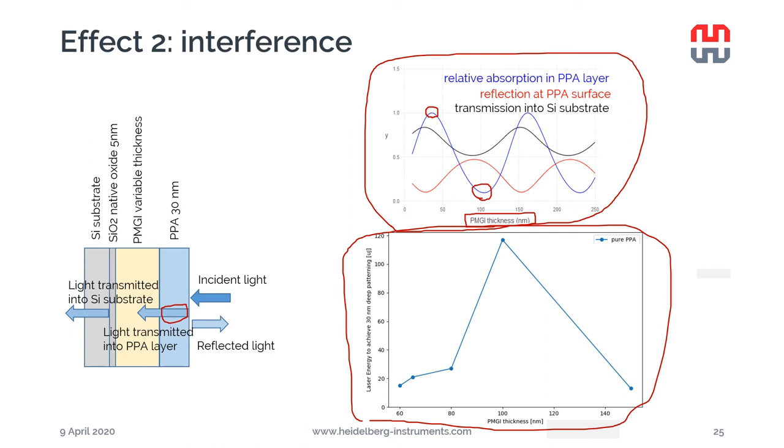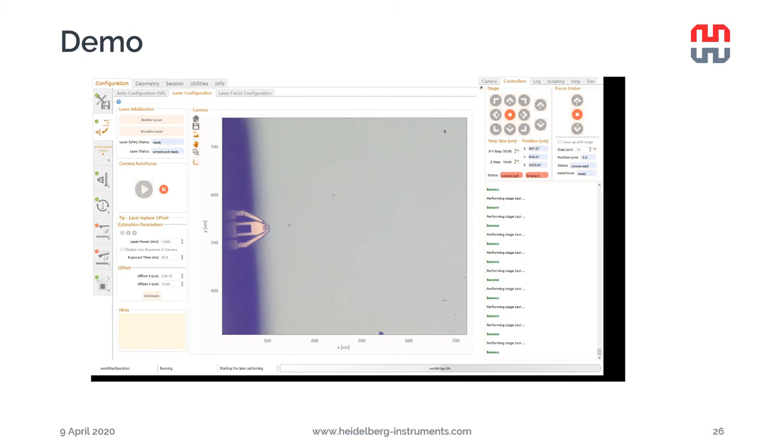Calculations of energy dissipated in the PPA as a function of lift-off resist layer thickness show expected maxima at around 40 nanometers, minima at around 100 nanometers, and repeating thereafter. Experiments confirmed this prediction: at the favorable thicknesses, much lower energy is needed to achieve 30 nm deep patterning and complete PPA removal. At 100 nm lift-off resist thickness corresponding to the energy minimum in PPA, much more energy is needed, while at 150 nm we reach the next maximum and again need little energy to completely evaporate the PPA.